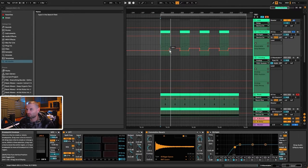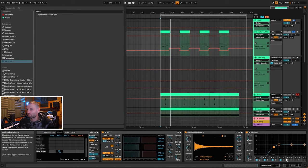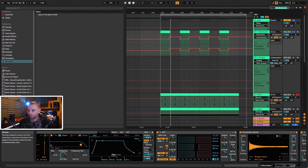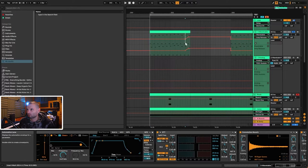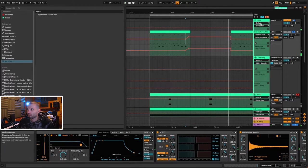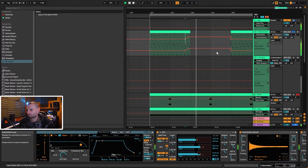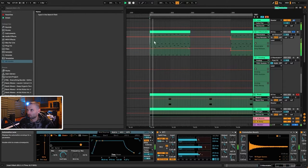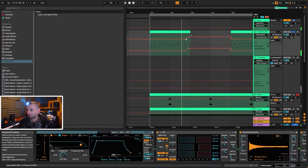There's a little bit of automation here — the automation is coming from the amp release. If you go to the Amplifier Envelope and click on Release, I'm increasing the release to four seconds on the last note. The reason is we want a really long tail. We can't have the release up so high throughout because then the notes are washing over each other too much, so we bring it down short and then open it up.